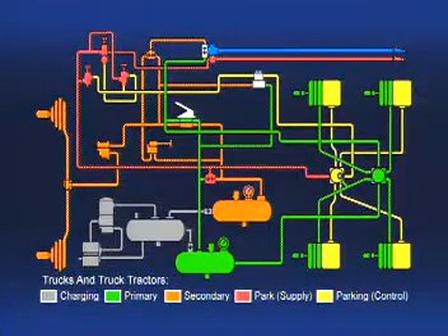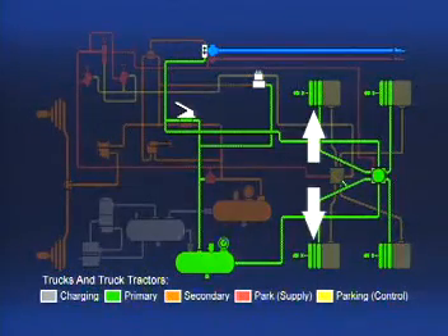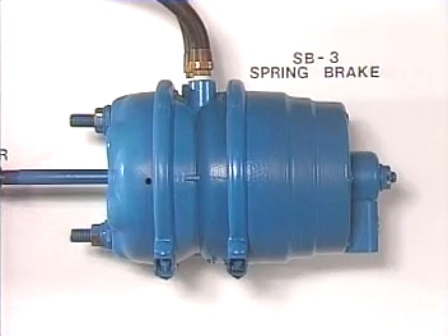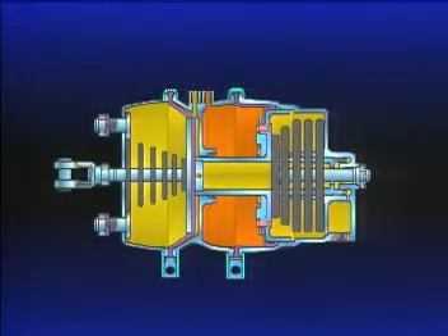In Part 2 of this series, we covered the rear axle spring brakes. We learned that they function as the service, parking, and emergency brakes. Let's review briefly.